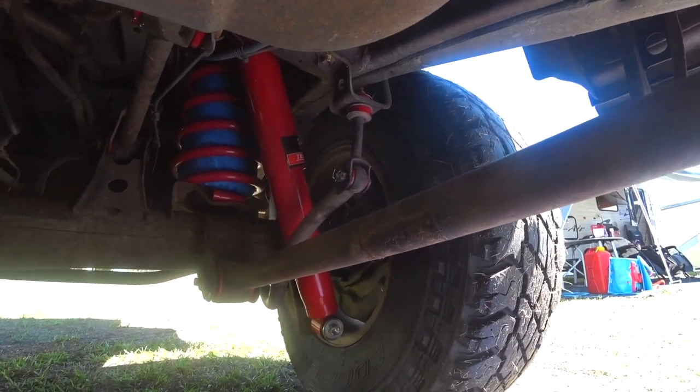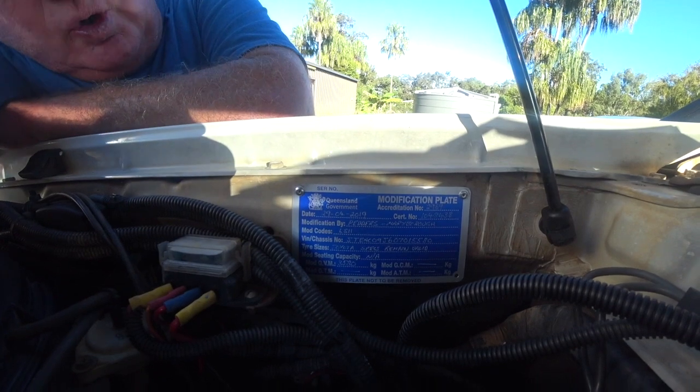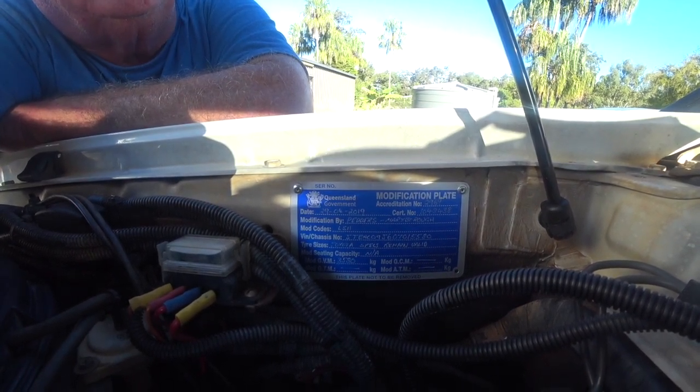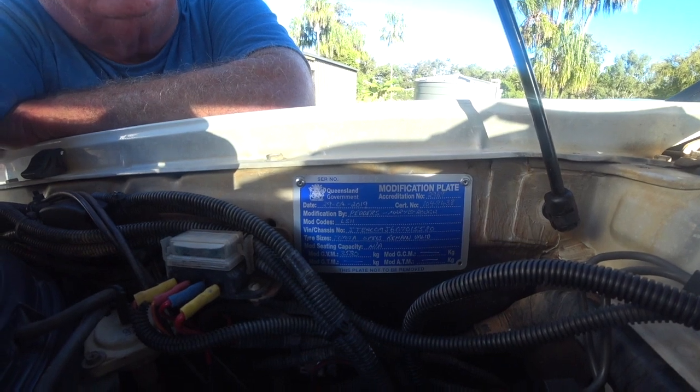Yes it cost a lot of money, but what's your life worth? The vehicle is driving like a new car now, and all of this enabled us to get that GVM upgrade. You wouldn't necessarily have to do it all, but when you do come to do this sort of work, make sure your vehicle is really spot on mechanically. Once the engineers finish with the car they'll always put one of these blue modification plates on, just like the other one we had for the long range tank. The ATM upgrade on the caravan and the GVM upgrade on the car are really about the same thing — it's all to do with the chassis and the load it can carry. With a caravan you can only increase it to the limit of the chassis set by the chassis manufacturer, so you can't go above that.